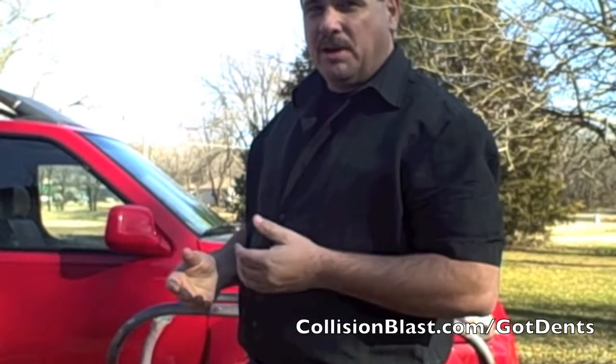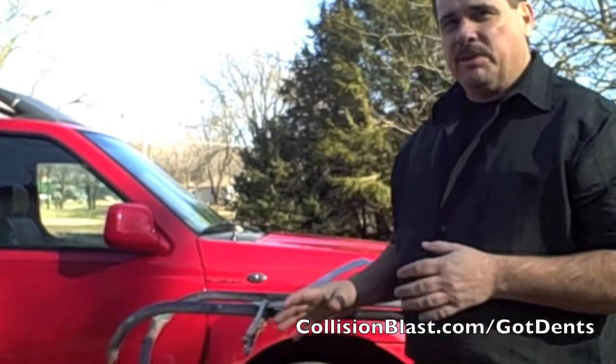Hi, this is Donnie Smith, and I'm going to talk about hammer-on dolly, hammer-off dolly, and some of the tools used for that.